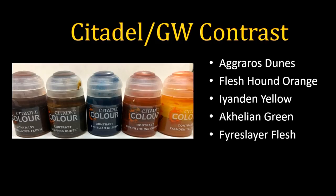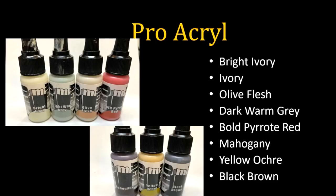Fyreslayer Flesh is much like Reikland Fleshshade only a lot heavier — I'll use both as thin filters, not straight out of the pot. I put them on a palette, thin them with medium, and use them as filters to add tones into flesh tones. Akhelian Green I just love — it's labeled green but it's actually a very blue color, sitting firmly in the blue area of the wheel. It's a super bright blue and a lot of fun, and all these work wonderfully through the airbrush. Pro Acryl is one of my favorite new lines — heavily pigmented, wonderfully opaque, smooth as butter.